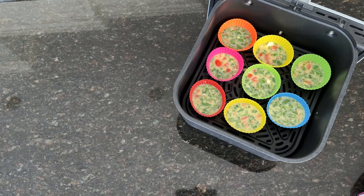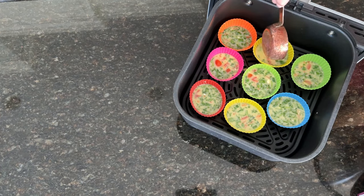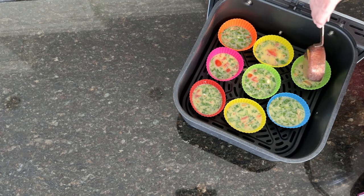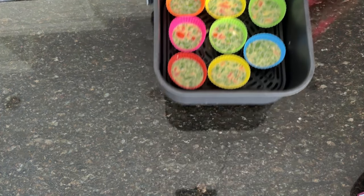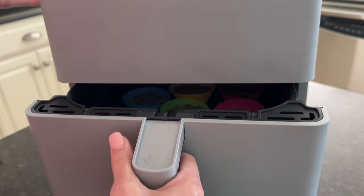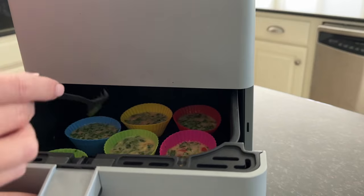Use any leftover egg mixture to even out the silicone cups. Air fry the egg bites at 350 degrees Fahrenheit for two minutes. Open the basket and gently stir the egg mixture with a fork to redistribute the ingredients.